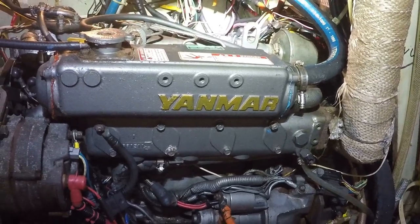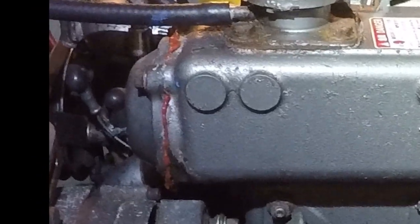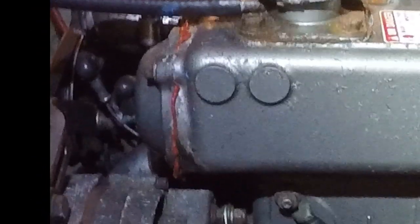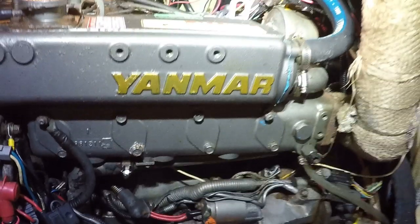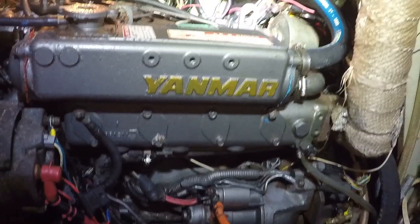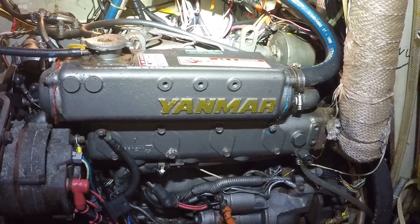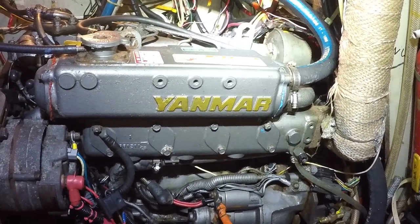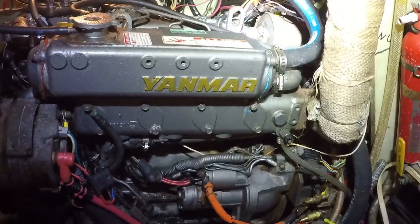A while back, a leak developed at the forward end cap of the Yanmar heat exchanger at the bottom edge. We were out in the middle of the Pacific at that time with few resources. I took the end cap off, cleaned up the deteriorated aluminum, and patched it with Marine Tex — a very high-temperature super epoxy — then used high-temperature silicone as a gasket. It held for a long time but eventually started leaking again, so I repeated the repair. Now in Richards Bay, South Africa, it was time to have it done properly at a radiator shop.